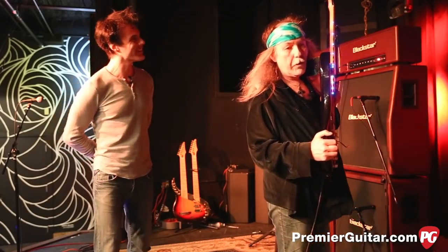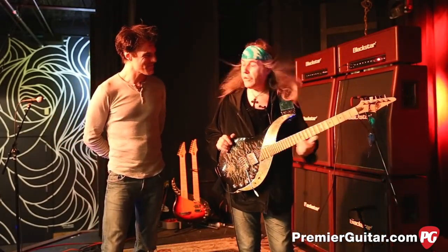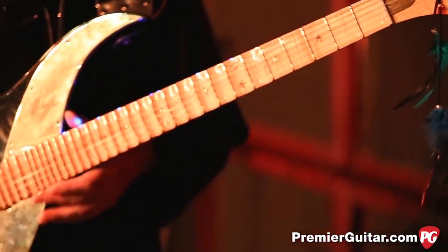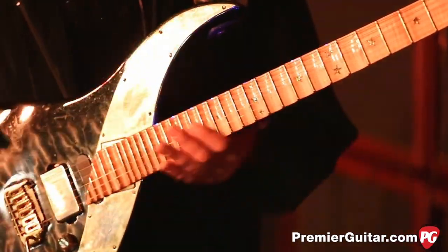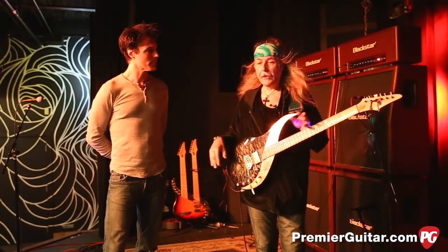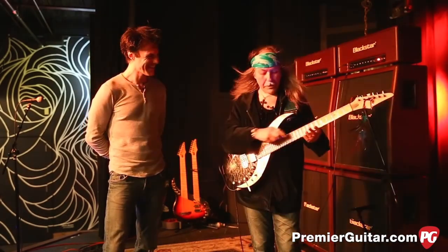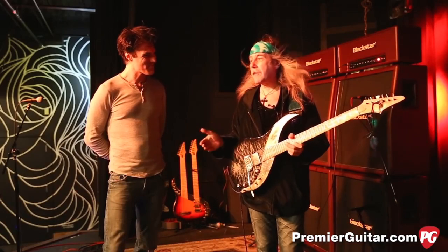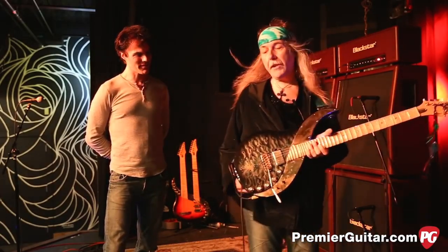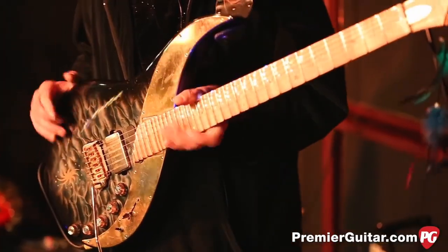I've got lights everywhere, which is absolutely necessary because I don't see a thing when I play anymore. I used to have great eyesight, but now when I look down without glasses in the dark, or even when there are big stage lights, it's just a big blur. So I normally just use the force — most of the time I get away with it — but with these lights it helps when you're playing something tricky. You immediately know your position. I can dim them at the back, although I tend to have them quite strong. I like the glare.